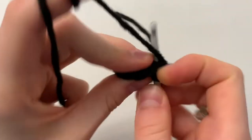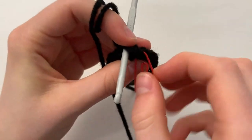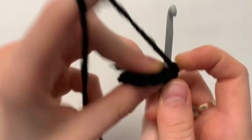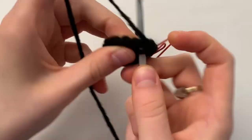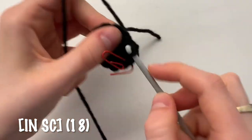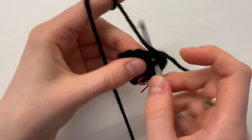For round 3, we're going to begin by increasing. So do 2 stitches in your first stitch. Feel free to use a stitch marker as it is a dark colour so it might be hard to tell where you start and stop. Do an increase in your first stitch, single crochet in your next stitch, and repeat this pattern of increasing followed by a single crochet all the way around for a total of 18 stitches.